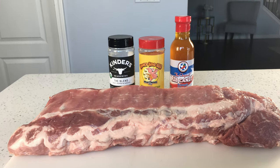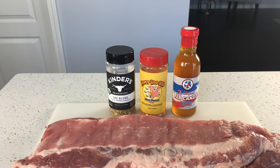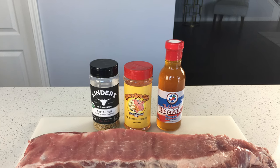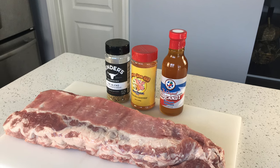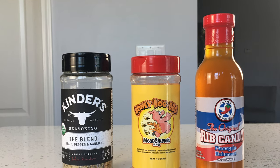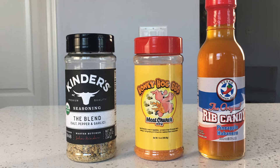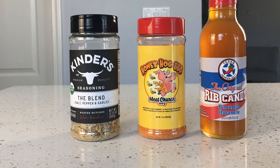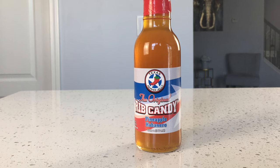Today we're doing one of my favorites, my 3S baby back ribs. For the first S, we're starting with Kinder's The Blend seasoning, which is a coarse salt pepper garlic mix. For the sweet part, we're going to add Honey Hog barbecue from Meat Church. And to finish it off, we're going to add something special — the Texas Pepper Jelly Rib Candy in the pineapple habanero flavor. I've been really wanting to try this and it brings a much different flavor profile to the cook than what we're used to.